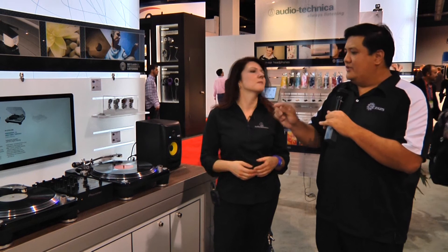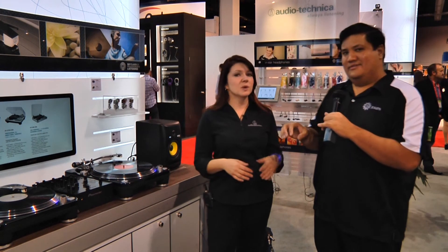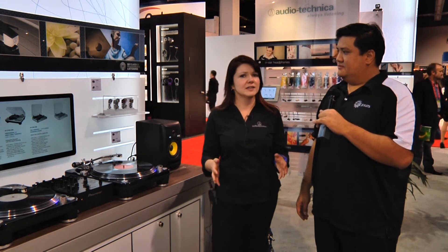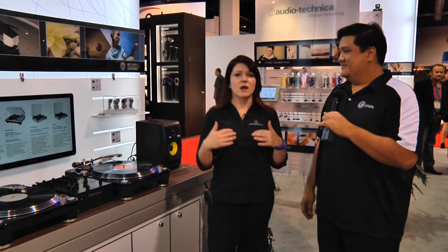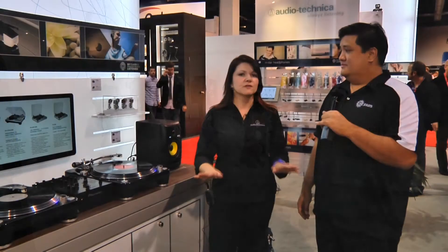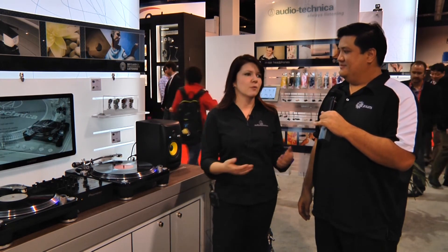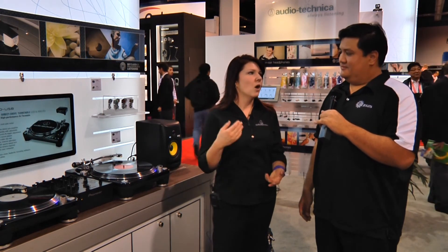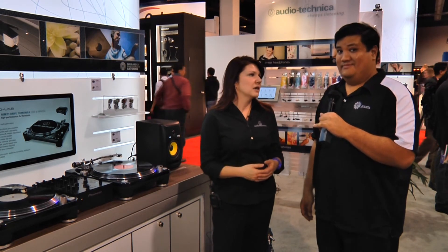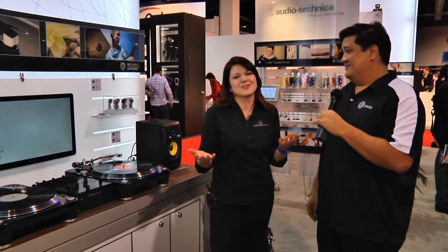I noticed it doesn't look as if these turntables come with an integrated stylus. That's correct. What we've done is decided not to put a stylus or a cartridge on it whatsoever. We know that DJs out there have their preferences — we understand that maybe Audio-Technica isn't always your preference, so we wanted to make it easy for you to go out and pick whichever one you want. We also have a ton of different cartridges, so you might have a preference for a 150 over a 50, depending on what kind of AT cartridge you like. We're giving you the freedom.